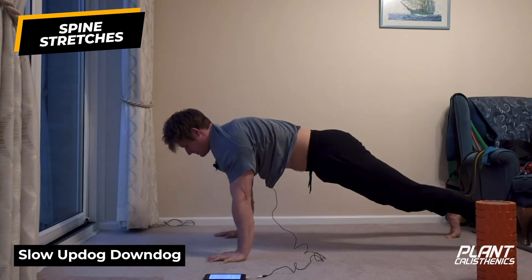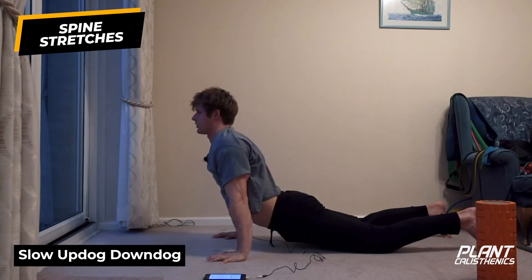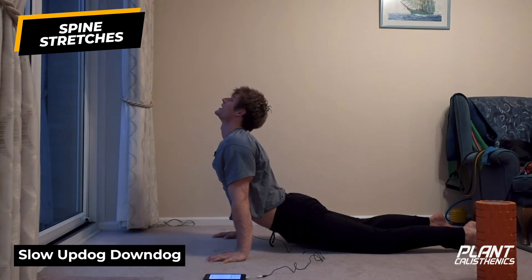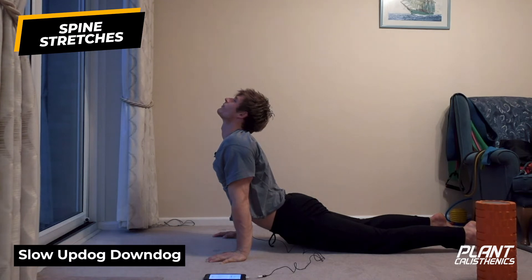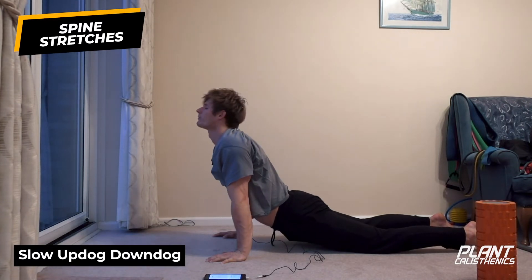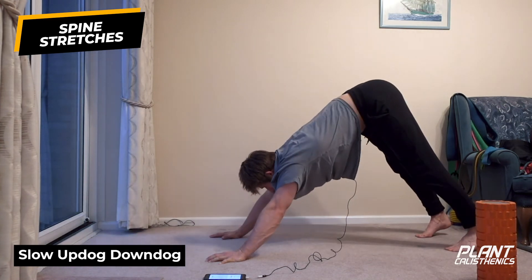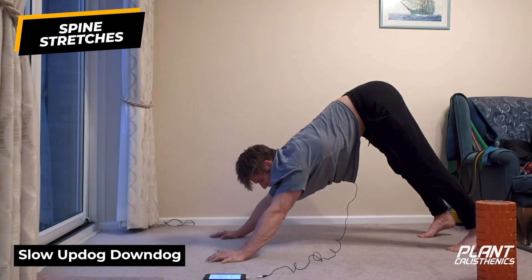Draw back through into up dog. Then roll through into down dog again. Don't forget here - elbow pits to the sky.